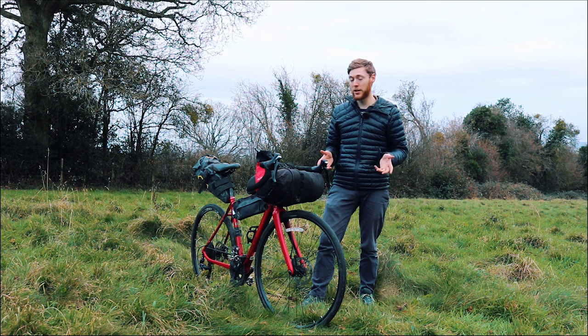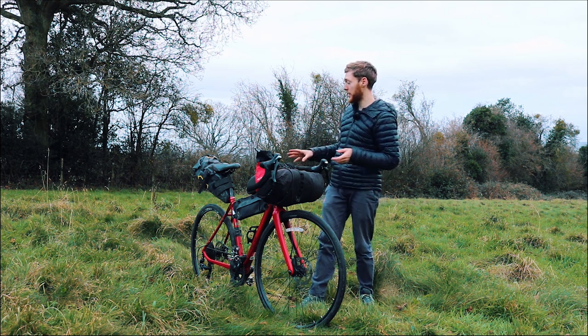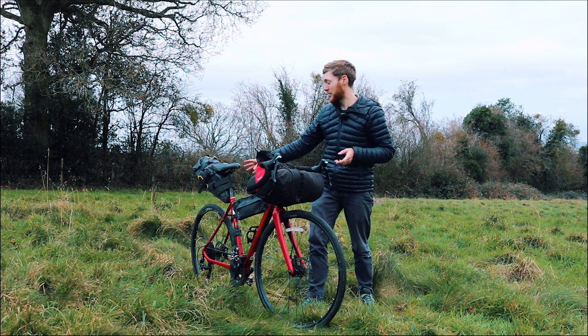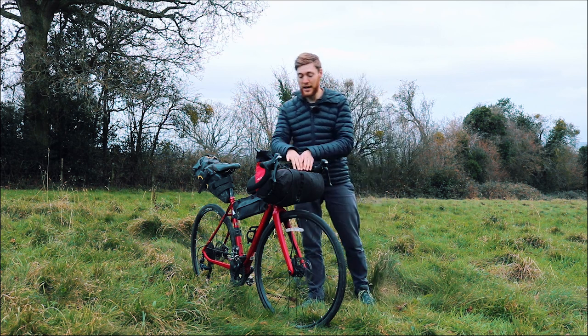So there are three main places to put luggage on the bike, plus a couple of accessories as well. The first place is on the saddle with the saddle bag, secondly there's the frame bag, and finally there's a handlebar bag. We're going to start with the handlebar bag first.